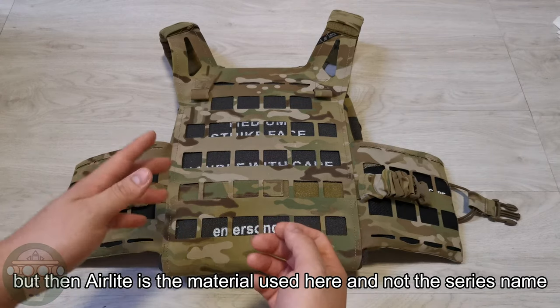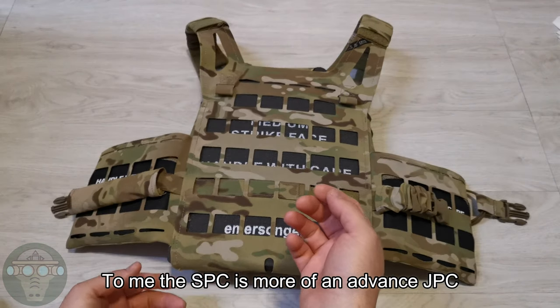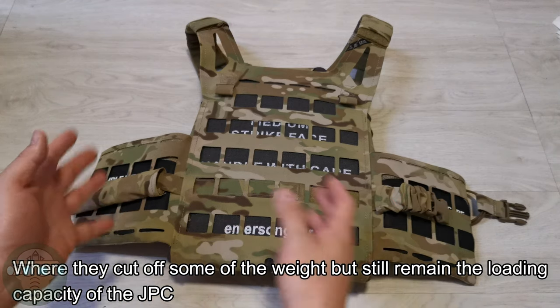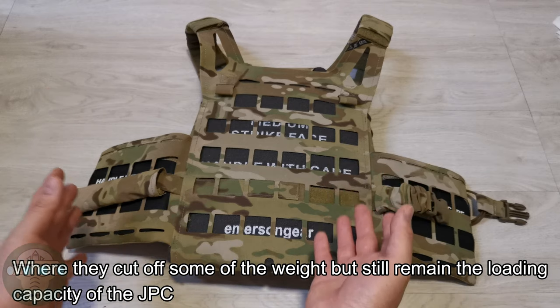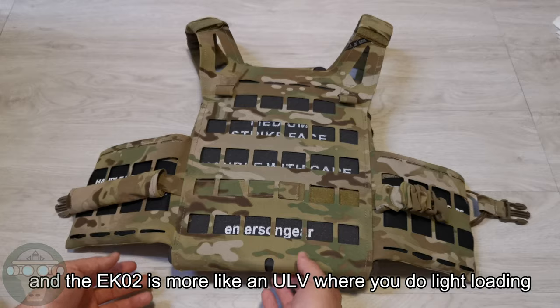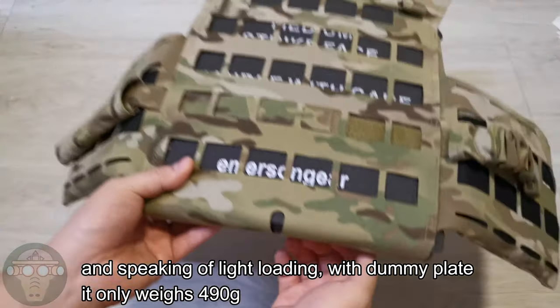The 'AirLight' name refers to the material used, not the series name. The SPC is more like an advanced JPC where they cut off some of the weight but still maintain the loading capacity of the JPC, while the EK2 is more like a ULV where you do extreme light loading.